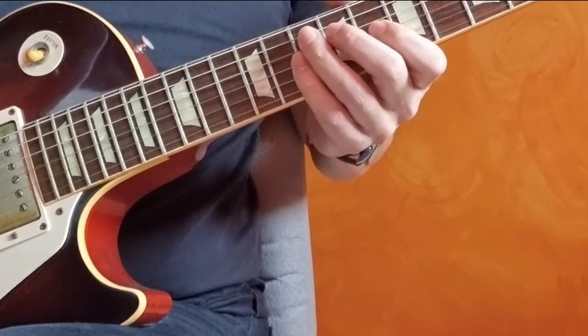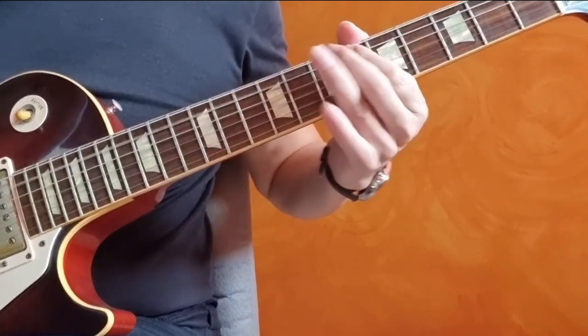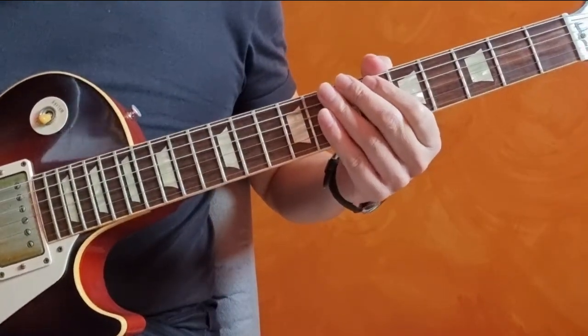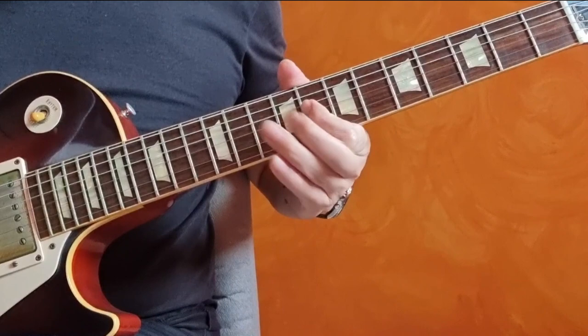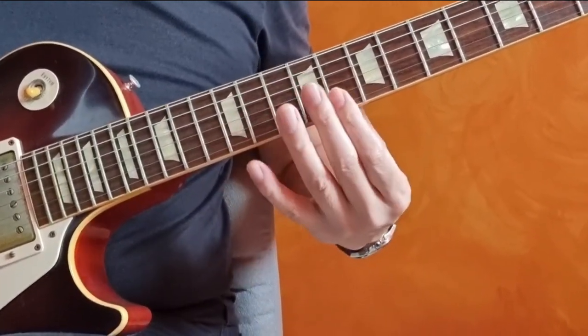Okay, first note — E flat — on the eighth fret, third string, one, two, three.